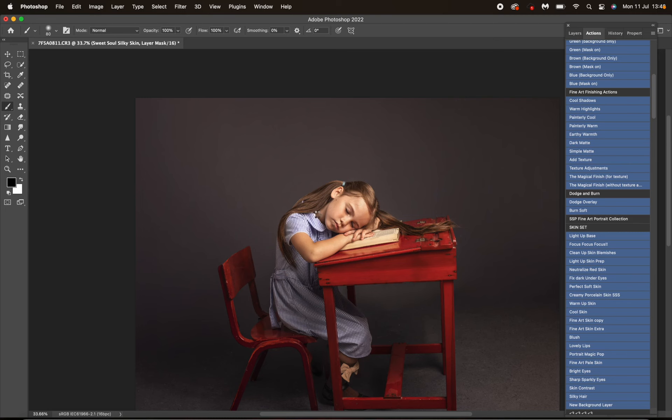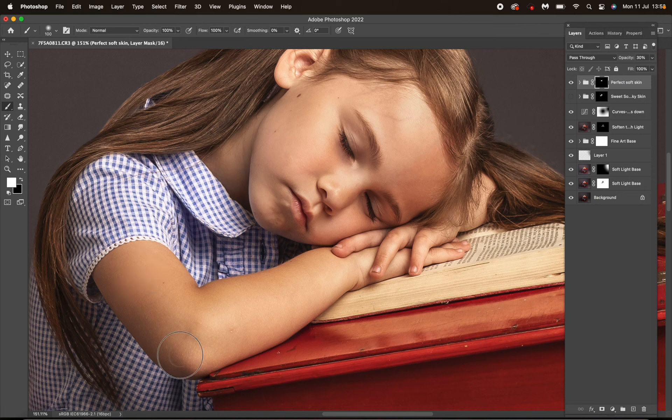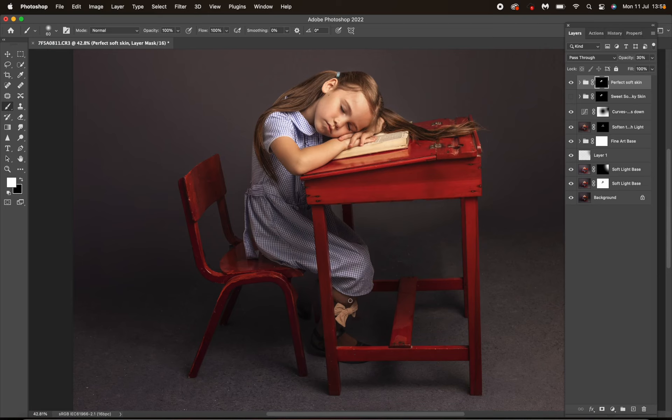You can see she's quite pale with Silky Skin, so I'm not going to use that — I'm going to use Perfect Soft Skin. I do absolutely love Silky Skin, just not for this image. She's very well lit so she's quite bright, and it just adds to that. When you're masking it on, just make sure you avoid hair, clothes, eyelashes, lips, and nostrils.